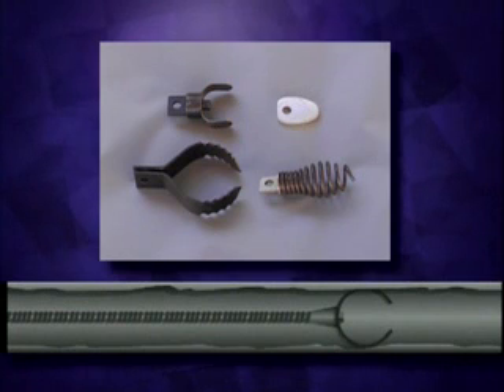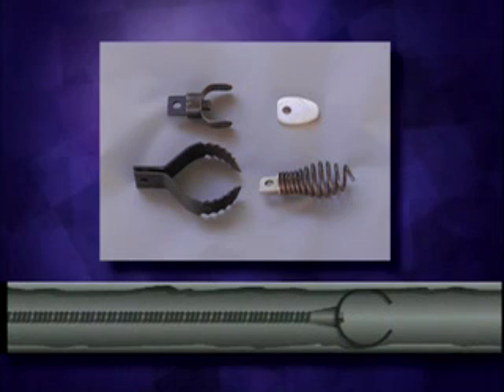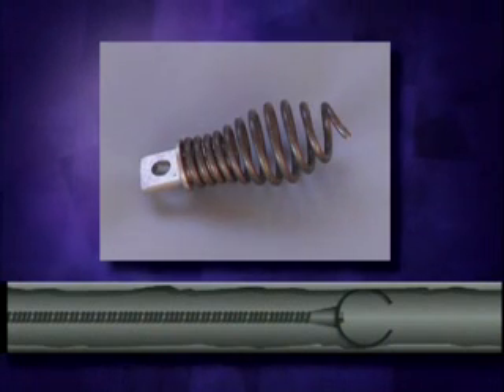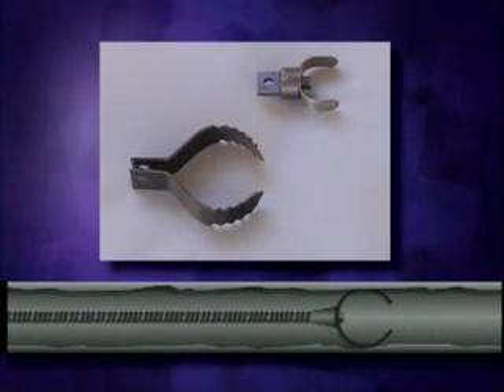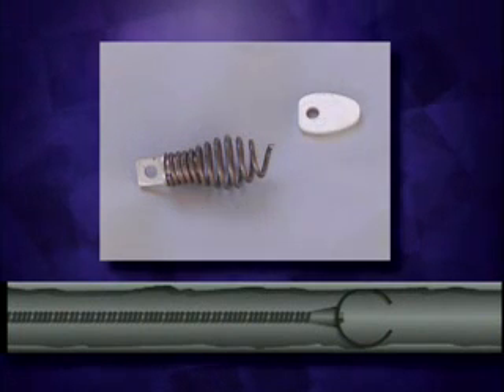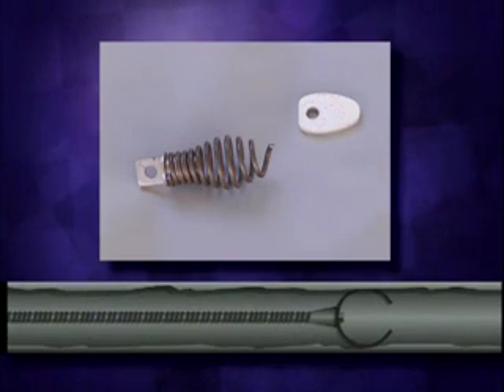Choosing the right cutters for your clogged drain problem is important. Your dealer will supply the appropriate tools for your needs. The arrowhead is ideal for cutting and scraping. The boring gimlet is used to remove loose objects. The inch-and-a-half U-cutter and two-inch side cutter blades are good finishing tools that scrape the walls of the pipe for a more thorough cleaning job. Start with the arrowhead and boring gimlet, then change to the larger cutters after you've gotten the water flowing.